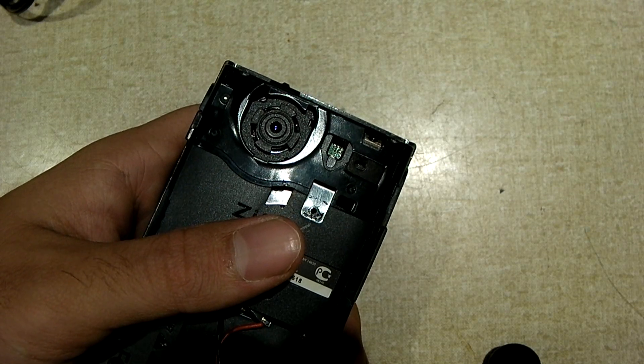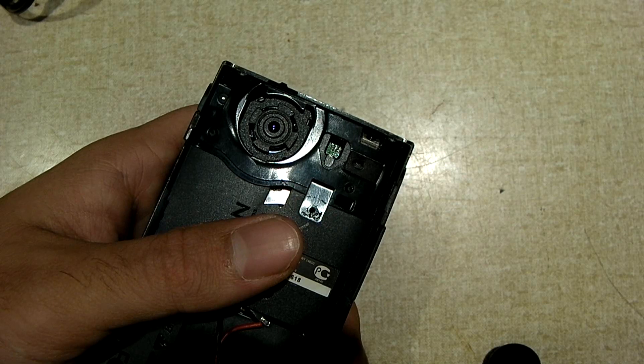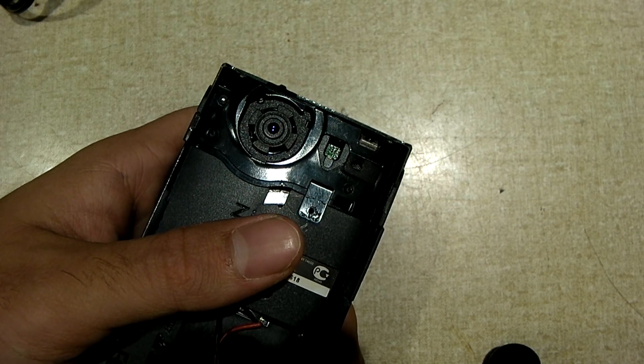So it's good to have a backup camera. If you have a ZI6, for example, it's good to have a second ZI6 available for parts. Enough talking — let's go and get on with it.